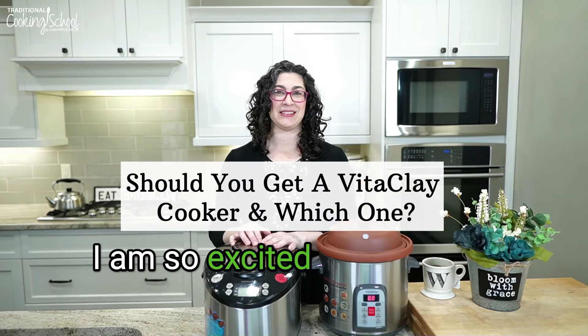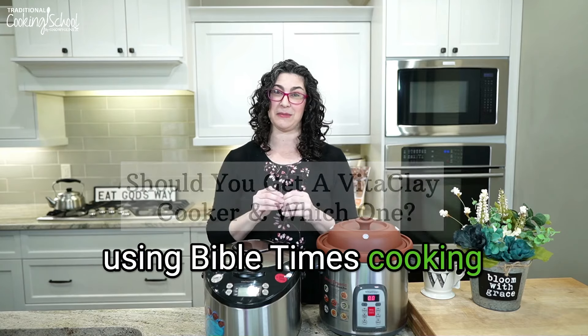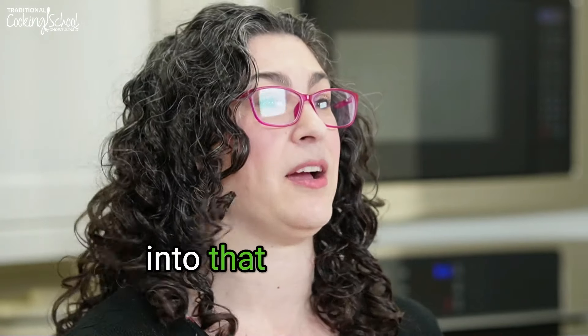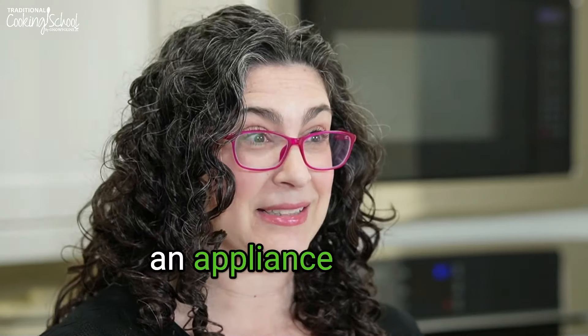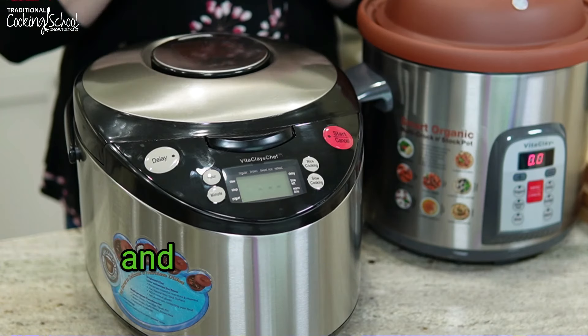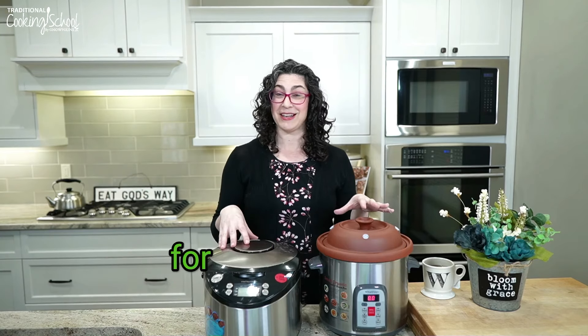Hi everyone and welcome. I am so excited to introduce you to fast slow cooking using Bible times cooking methods that we use a lot in Eat God's Way. To get into that we actually have to address what kind of cooker you might use — an appliance that's going to make all that easier. For a number of years now I have really loved it and it does enable us to do fast slow cooking. So that is the topic for today's video.